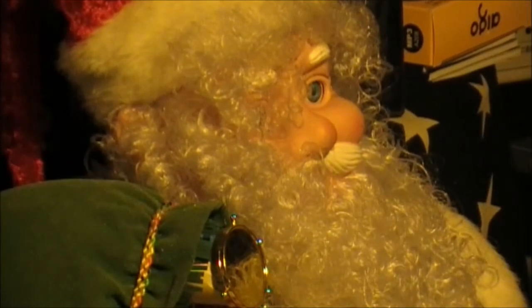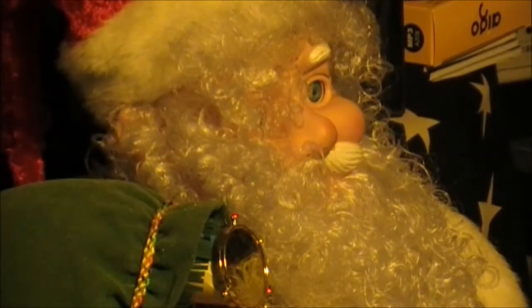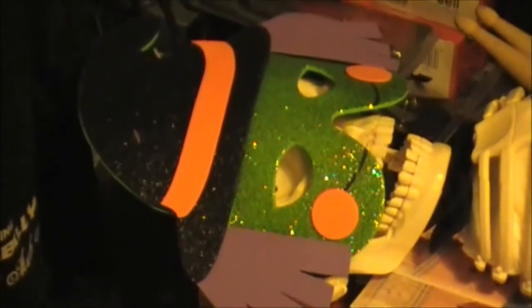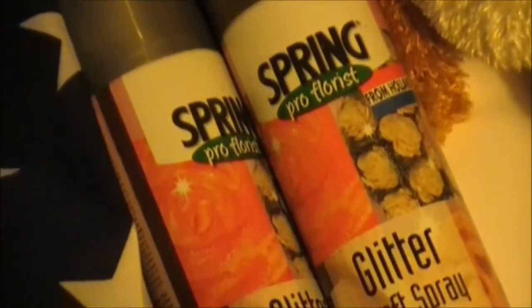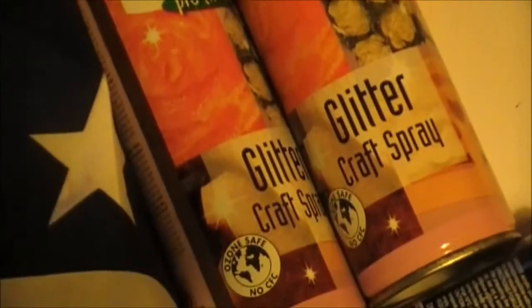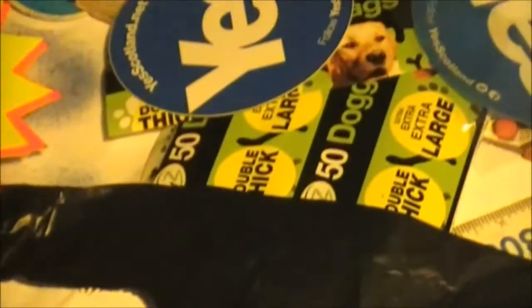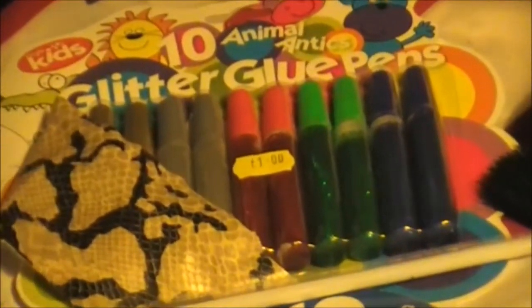So we decided that we will make a craft video and teach how to decorate a doggie poop bag. Let's go through some starters. First of all we have Santa there, and then we have a mask — yes, we need a mask for the fumes because we will be using some paint lacquer. There is some nice Christmas Glitter Craft Spray and some glittery glue pens.